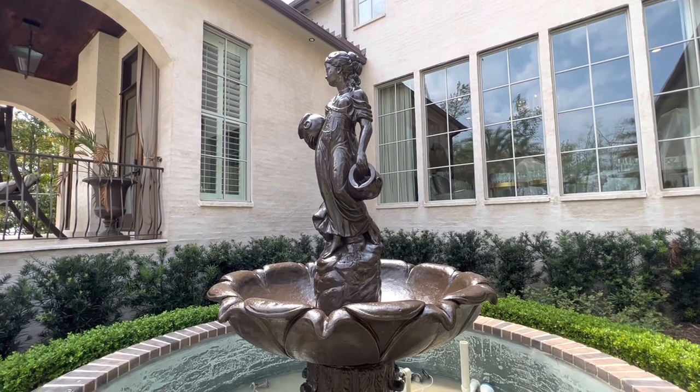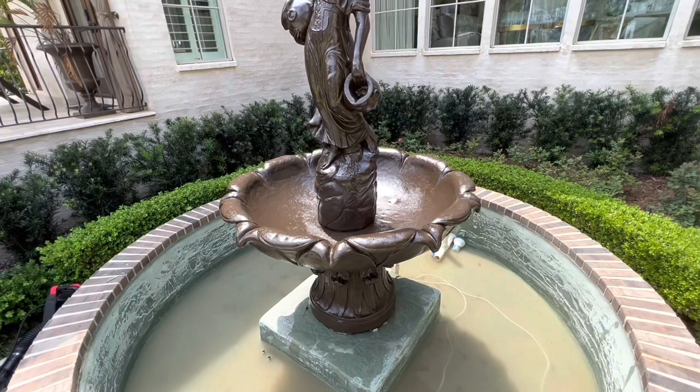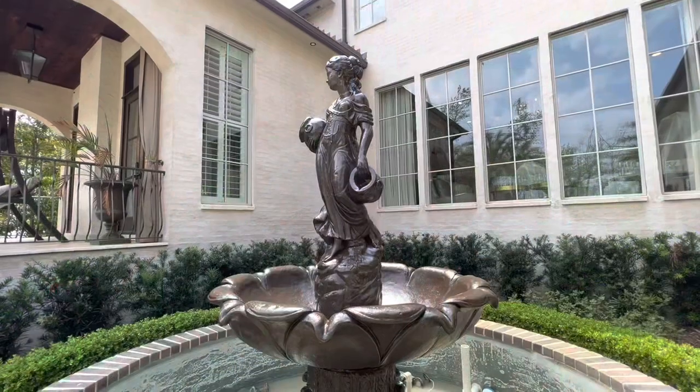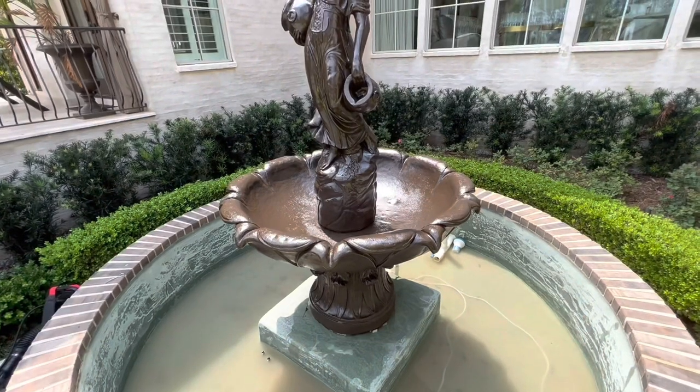Don't forget to hit that like button, subscribe, and hit the notification bell. Please visit my website BillyDavidsonVIP.com if you want to learn more about parking lot striping and to grow your pressure washing business. Thanks for watching and we hope to see you in the next video.